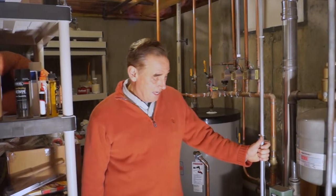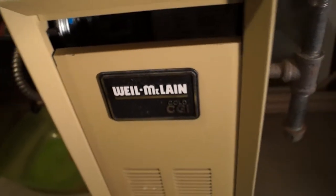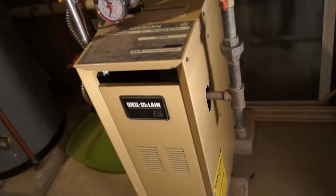Hello, I'm Bill Fitzgerald with Northeast Inspection Services, and we're here today looking at a heating system. This is a gas-fired Will McLean forced hot water boiler. It's called a boiler because what we're going to be doing is heating water. It's also called a hydronic water system or forced hot water system.